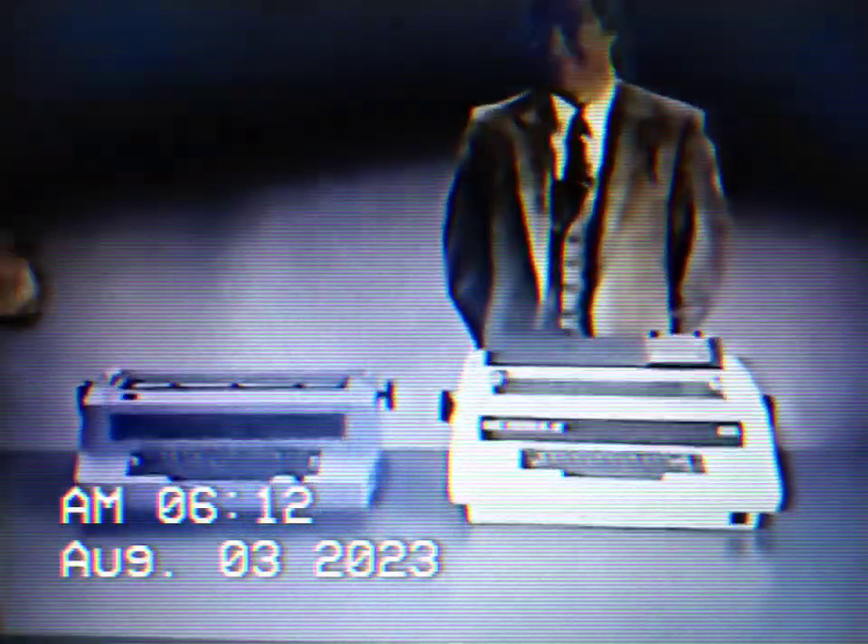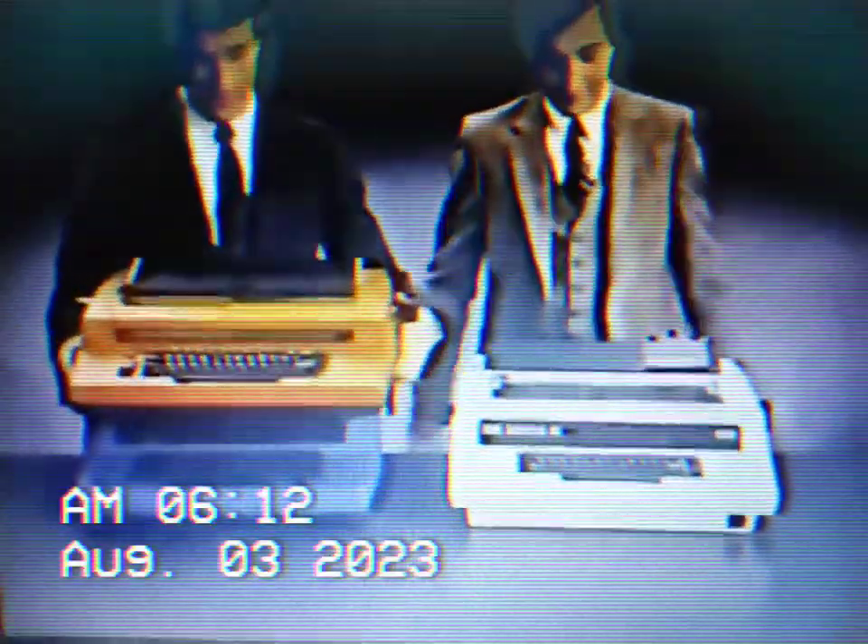But if you want one that erases and also remembers to set columns, center, and underline automatically, then you can get the there Electronic Model 50, or the new Xerox Memory Writer.